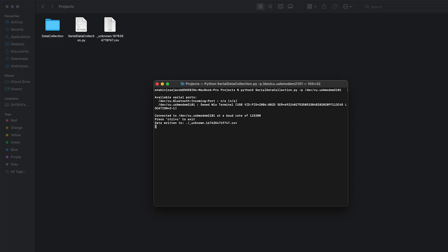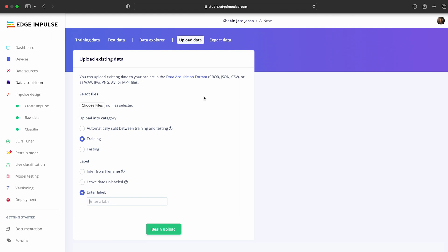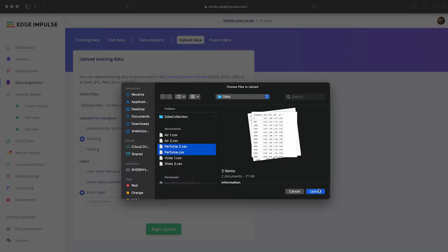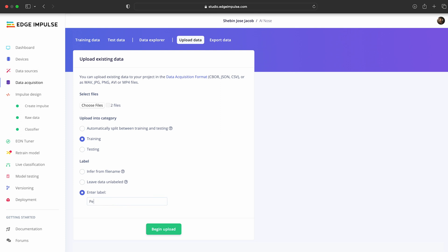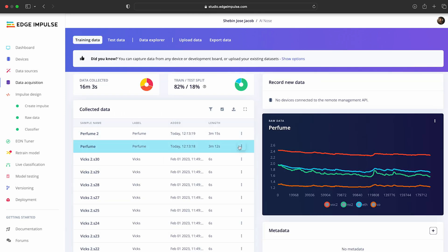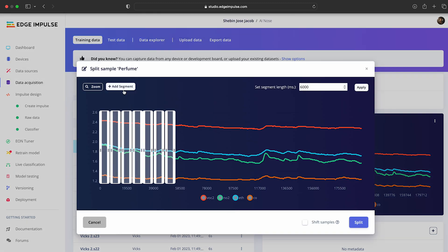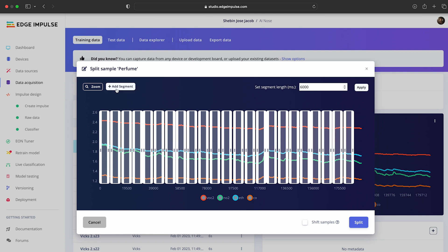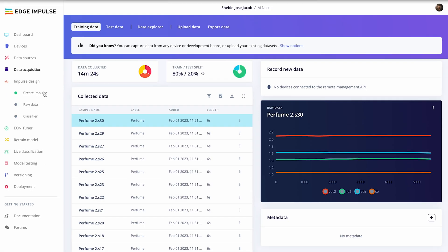Then we uploaded the data to Edge Impulse and split the samples into six-second segments. We collected around 40 minutes of data, which is divided between testing and training. Then we designed the impulse for our data — it's the machine learning pipeline provided by Edge Impulse.